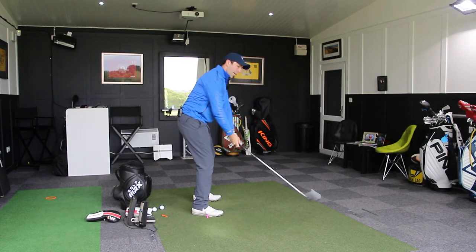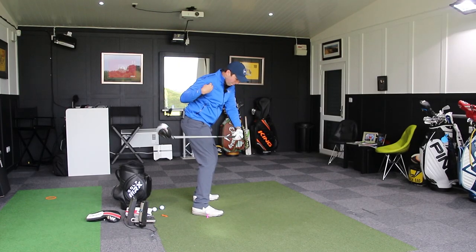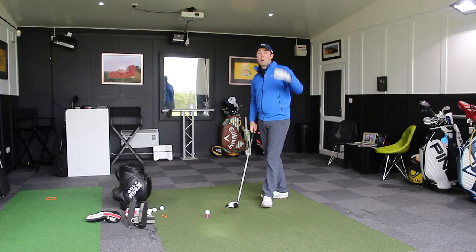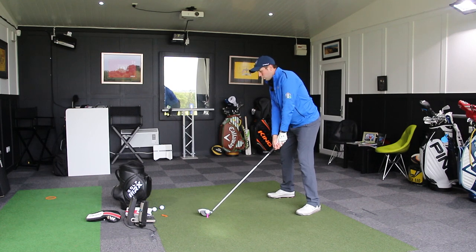So if I do that from this side — get to the top, allow my body to rotate with the lower body, but my shoulder is staying back. I'm not letting that shoulder get too active until right at the last moment. I'll hit that and we'll show it to you as well. Keeping that right shoulder delayed.